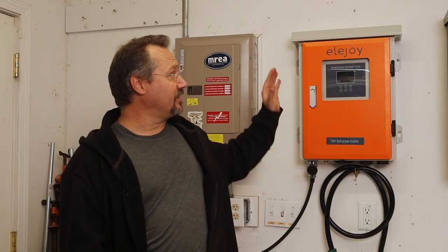Hey everybody, it's Ben here and today I want to show you how I installed this Elijoy Vehicle-to-Home Split-Phase Inverter, along with the Generator Input Box and the Circuit Breaker Interlock.